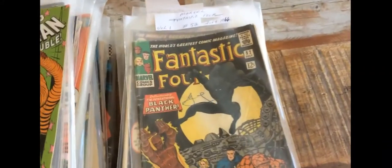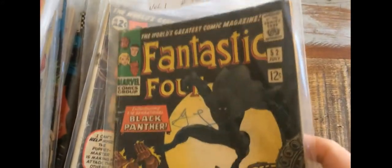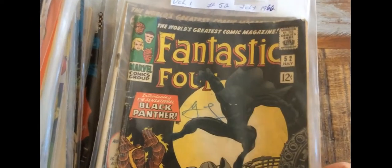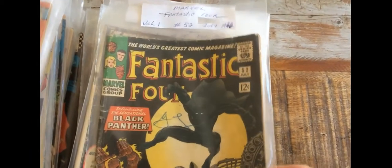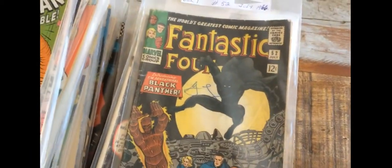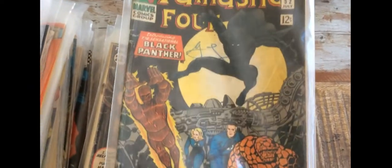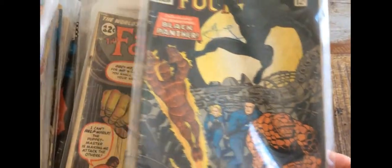The good stuff is over here. So here we have Fantastic Four number 52 — this is the first appearance of Black Panther. Most of the key issues in this collection are in the good to very good range, so they're in the sort of 3 to 3.5 range. I've actually never read this book before, so I sat down at lunch time and read it. It's kind of fun — it's nice to have.